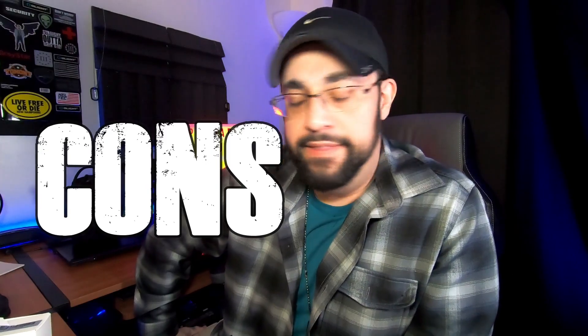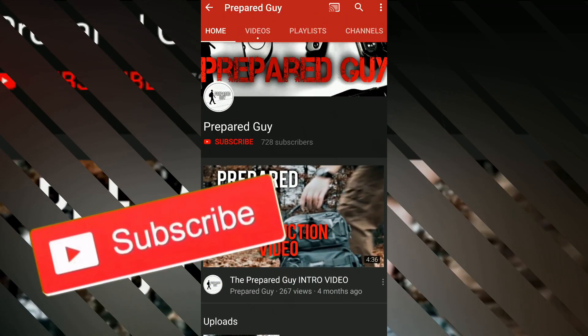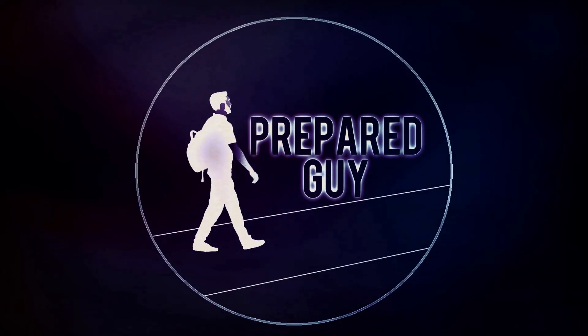As for cons — I really couldn't think of any. This is just a perfect little EDC flashlight. I've been using it for over two months and haven't had any issues whatsoever. I love this light. Thanks for watching — I hope this video has been helpful. If you haven't already, smash that subscribe button and click the notification bell. New videos every Friday at 6 PM Eastern Standard Time — this has been the Prepared Guy, and until next time, stay prepared.